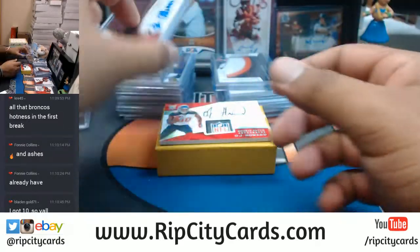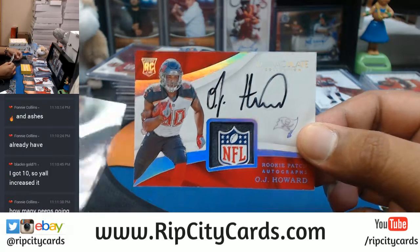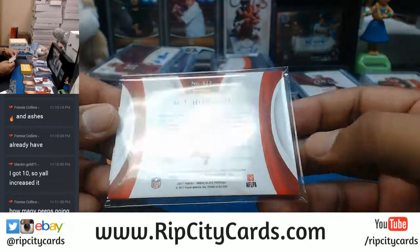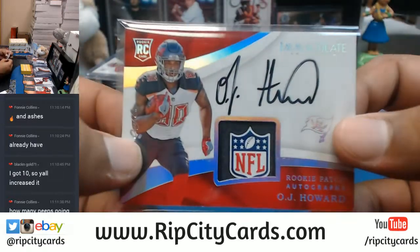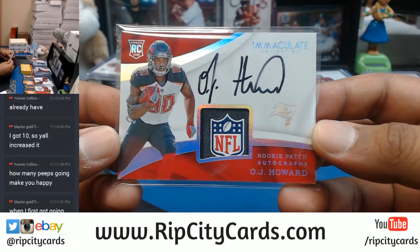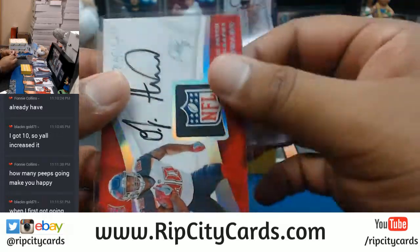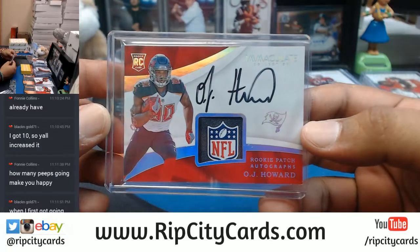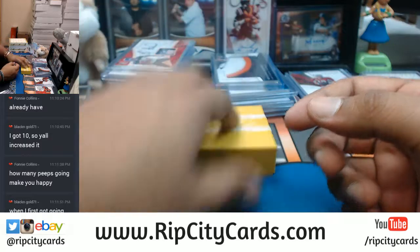I know you see that NFL shield right there! For the Bucks, OJ Howard on-card auto with the NFL shield - is it numbered? One of one right there baby! The one-of-one! That's one of one right there, OJ Howard for the Bucks. Very nice.